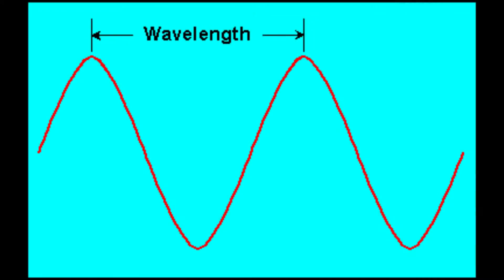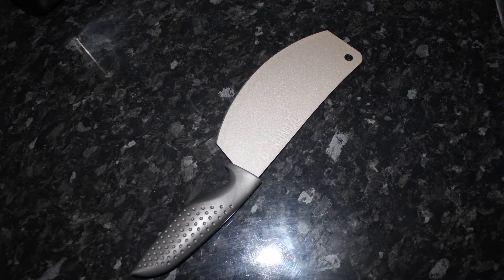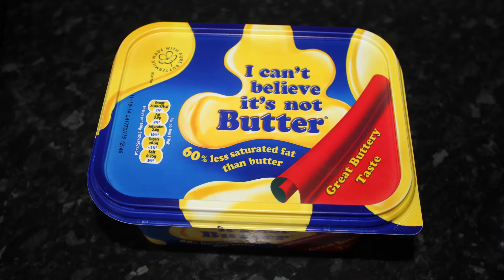So we just need to discover the wavelength of one of the waves in the microwave and we have ourselves a winner. You're going to need some professional equipment for this: four slices of bread, a butter knife, some butter, and of course a plate. Wow, this calculating-the-speed-of-light stuff is really complex and hardcore.